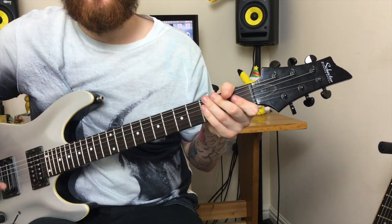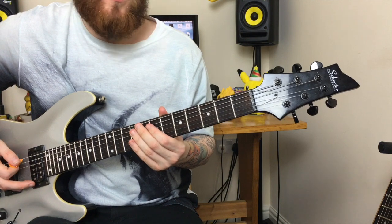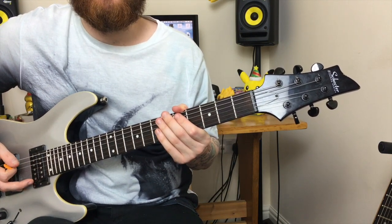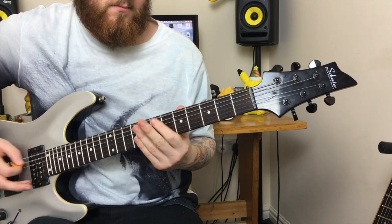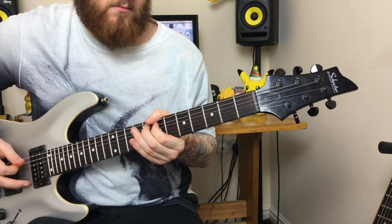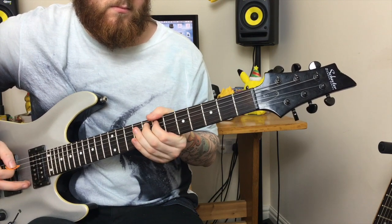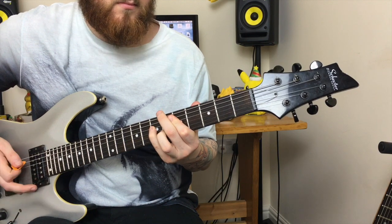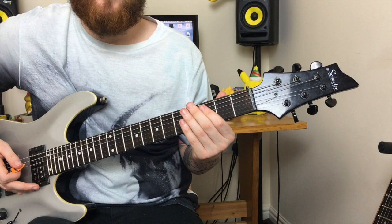The notes you'll be playing will be the 5th fret, the 7th fret and the 8th fret, followed by the 3rd fret. All of these notes will be bouncing back and forward from the open C string, followed by the power chords of the 5th and 3rd fret.